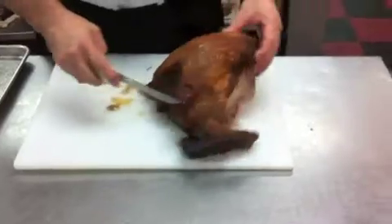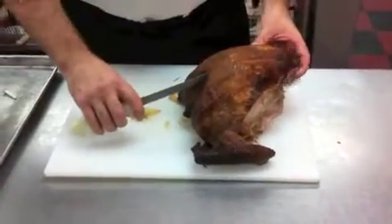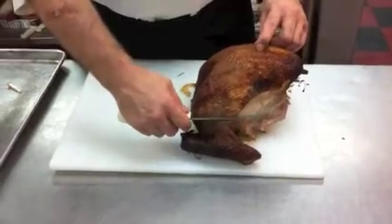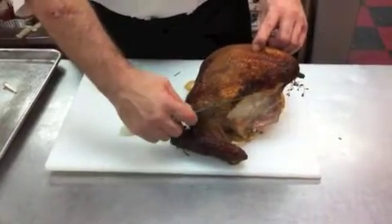The first thing we're going to do is take the breast, each side, off of the bone. The way you do that is you're going to make incisions on either side of the breast bone, and down the wishbone and above the wing joint.